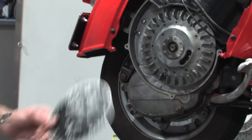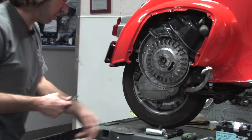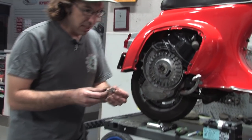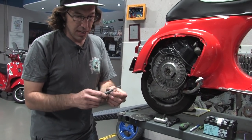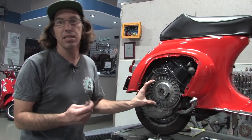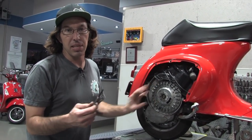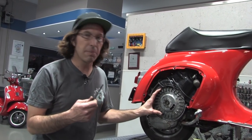This magnet is super strong and it will actually hold the degree wheel right to the flywheel nut. There are other ways to go about this where you can bolt it on, but just use the magnet — it's nice and easy to use. You'll need a feeler gauge; this is a small set, a standard automotive part. The typical gap on the points is between 3 tenths and 5 tenths of a millimeter. If you're setting up new points, I set it around 4 tenths and then time it from there.